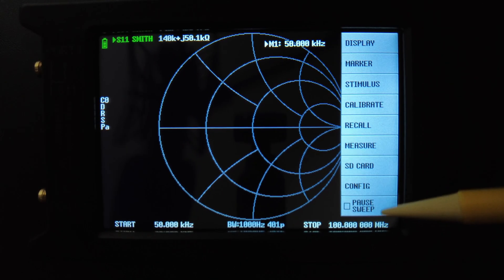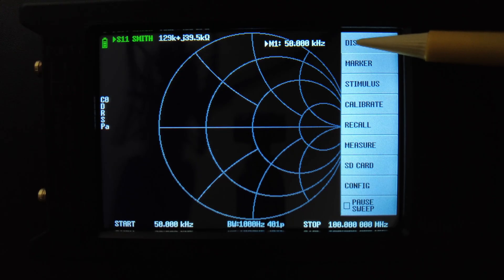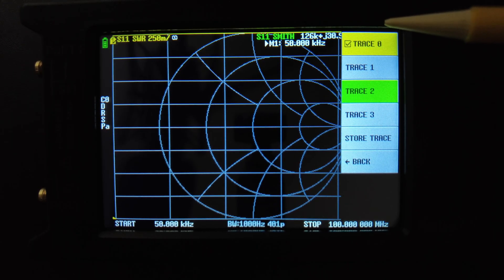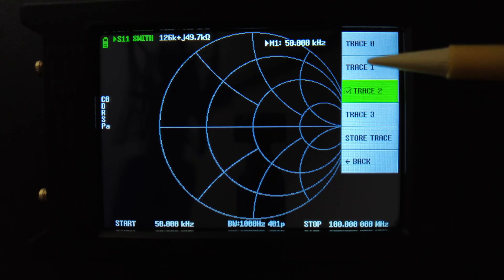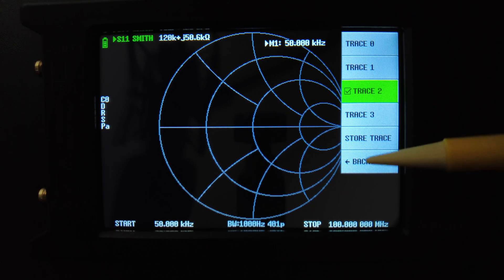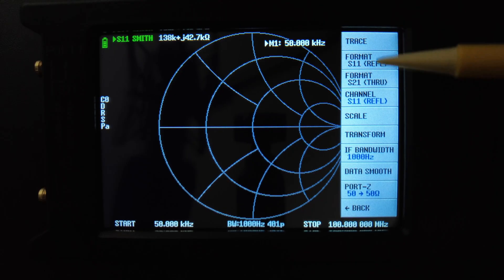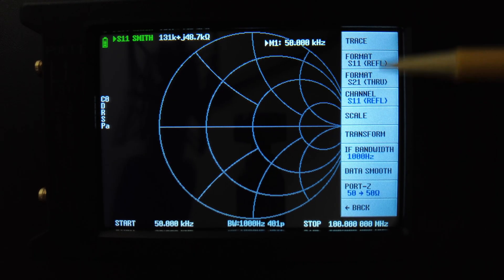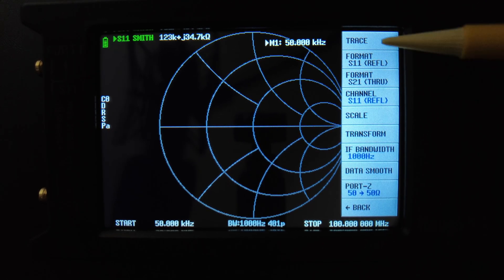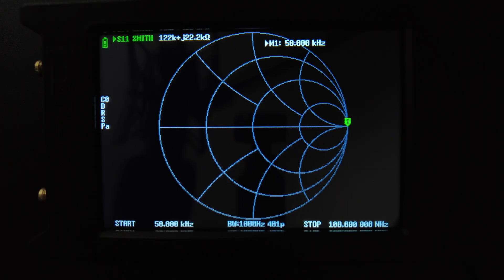The next step is to set up your display. For this method you're only going to need one trace and you need the Smith chart. We have the Smith chart up here using trace three. This will be an S11 reflection test because you're only using port one. Now that you have your start and stop frequency and display set up, you're going to want to calibrate.